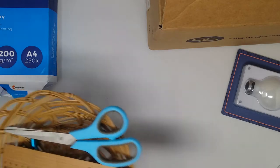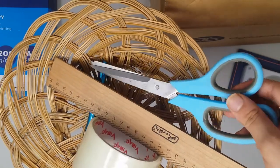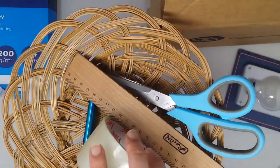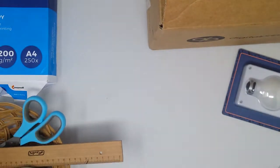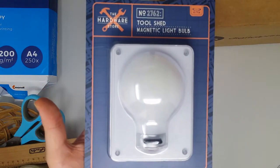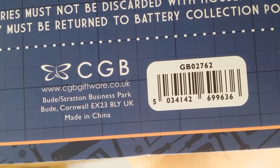You will need a pen, a ruler, scissors, and tape. You will also need two lights — these were bought from CGB and are linked in the description down below. Hopefully you can see this clearly — you will need two of those.